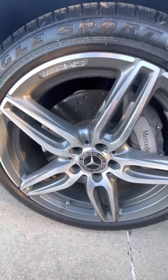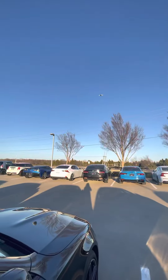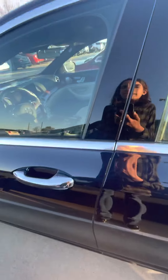No fog lamps, but you have your rims here, your mirrors with your blind spot monitor which will tell you if there's a car in your blind spot. Keyless entry with your chrome door handles, same thing on the back.